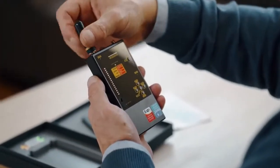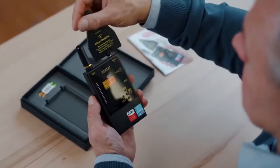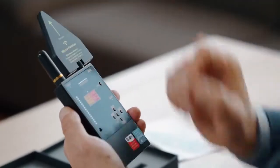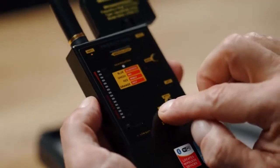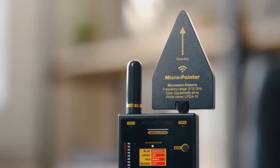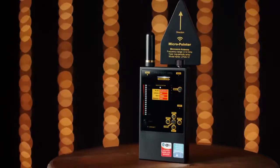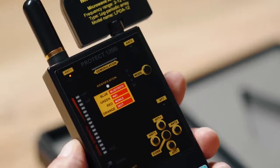Connect the rod antenna to Antenna 1 and the micro pointer microwave antenna to Antenna 2, and turn on the PROTECT 1206i. The usual method of searching suggests using the first channel marked as Antenna 1 in order to perform searches for all types of transmitters with different methods of modulation, both analog and digital. Make sure Antenna 1 is selected.